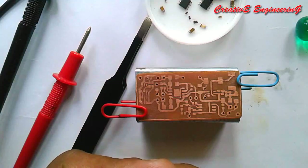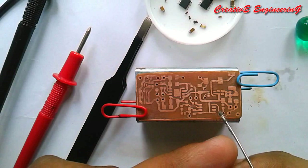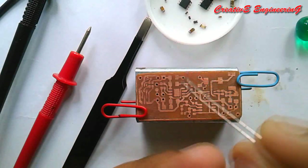Now we are going to apply a small amount of solder paste to each solder pad on the PCB. This is done using a small nail.